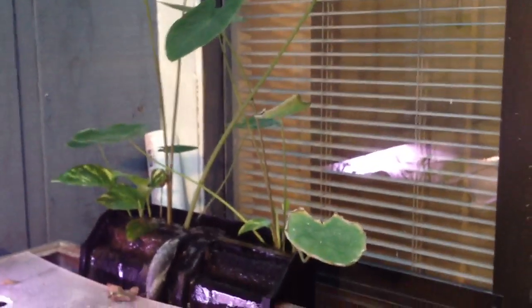It's actually worked great. I'm surprised these elephant ears lasted as long as they did. They melted — most of the leaves that were existing melted — but they've come right back and keep growing new stems. This one's got a little new growth going.